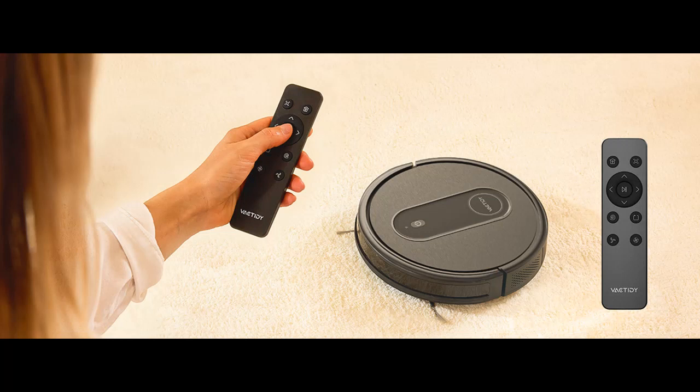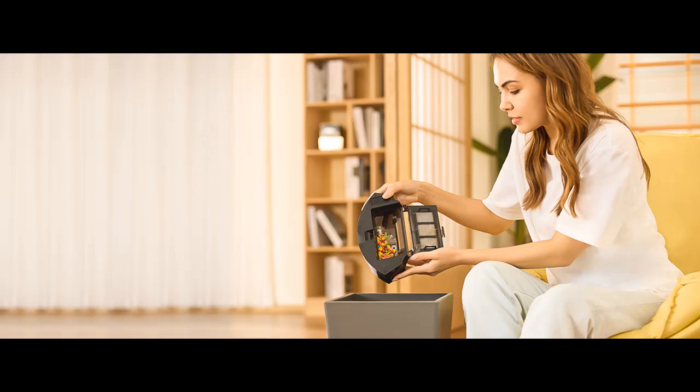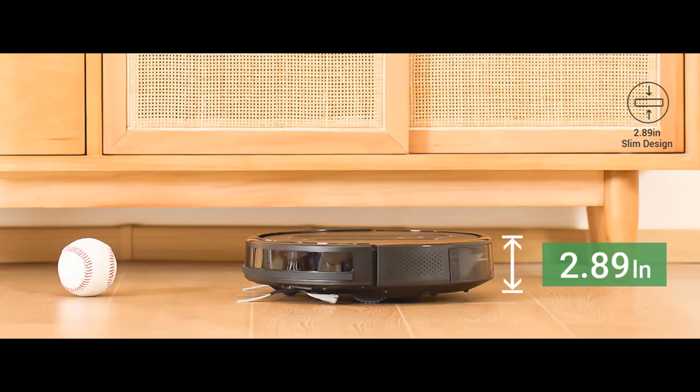Long Runtime and Self-Charging: The Li-ion battery with 2,500 mAh capacity offers up to 120 minutes of cleaning time without disruption in auto-cleaning mode, covering approximately 1,300 square feet. The automatic robot vacuum will head back to the charging dock when the battery is below 15% or when the cleaning task is finished.